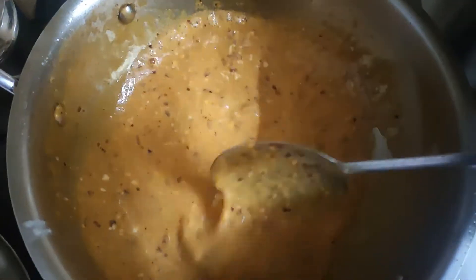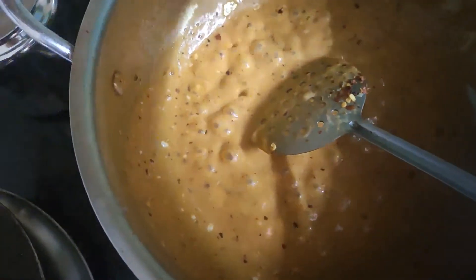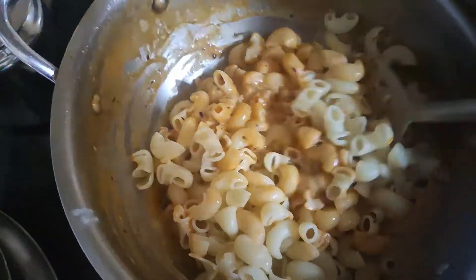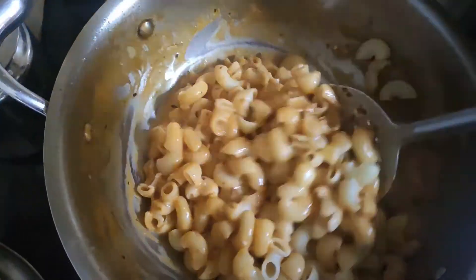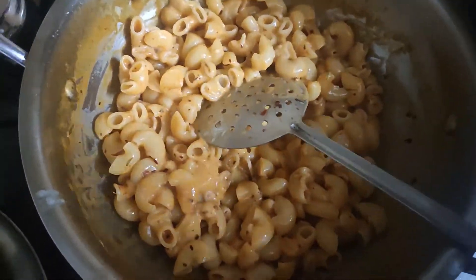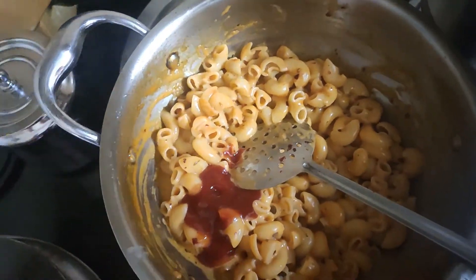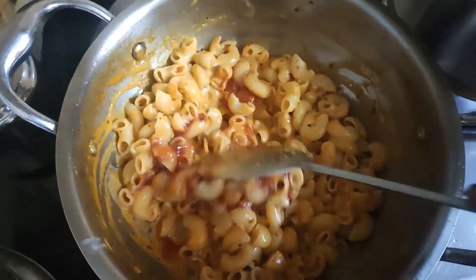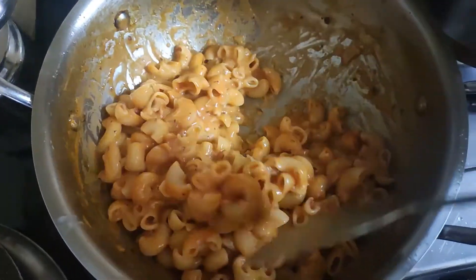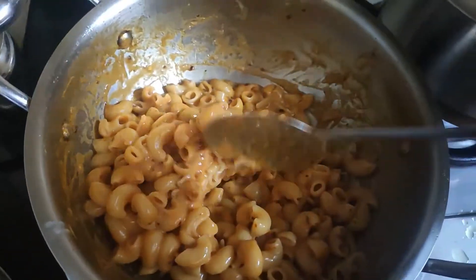Now we will add the macaroni and tomato sauce to it. It tastes very tasty. My kids really like this pasta — they are very excited by it. Now you have to turn off the gas and we are ready to eat pasta.